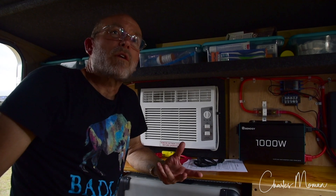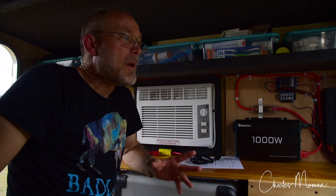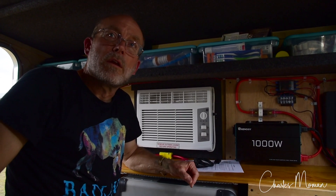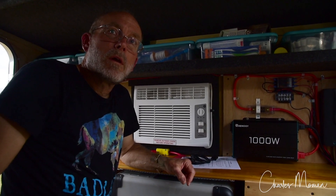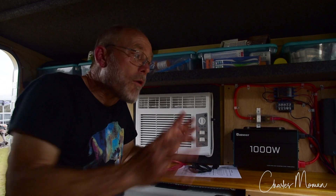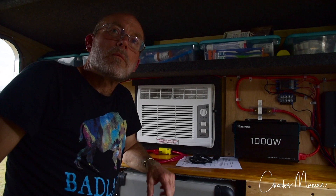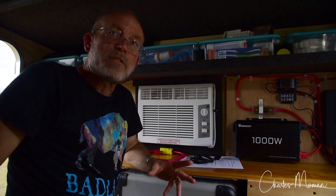Something like a Jackery or a Goal Zero portable power unit is also a viable option. You've got to figure out what you're trying to run and then make it fit how you're going to use it — whether it be a smaller portable power unit or a full blown built-in system. What we've got here is sized for a Runaway. I can't say this system would work for a teardrop, because mounting flat panels on a teardrop's curved roof doesn't really work. But as far as power usage for small campers of any sort, this can work for them if you've got a way of getting it all installed.